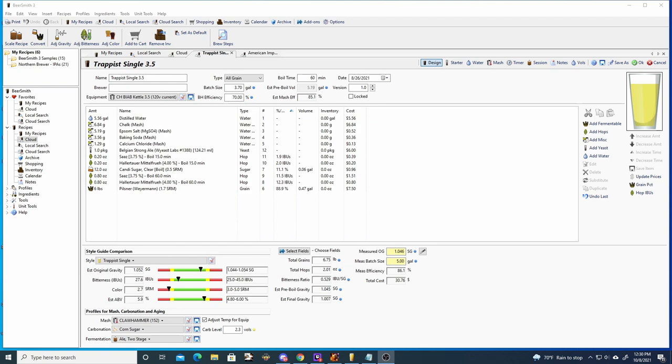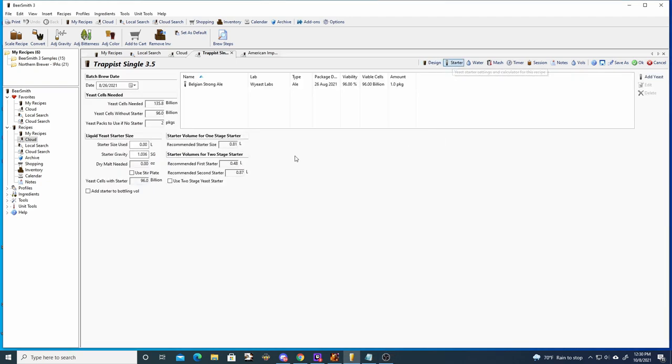For the yeast we are using Belgian Strong Ale from Wyeast. Regarding the starter, the pack of Belgian Strong will provide 96 billion yeast cells and 135 billion is required for the batch, so ideally you'd want to use a yeast starter if using only one pack. I did not, since it is the Belgian Strong Ale variety — I figured one pack would probably be fine.